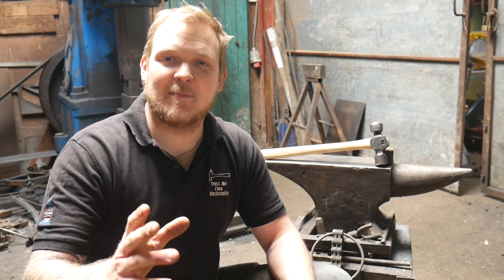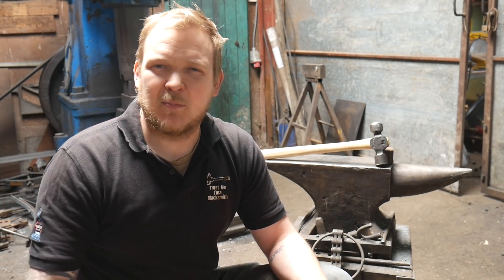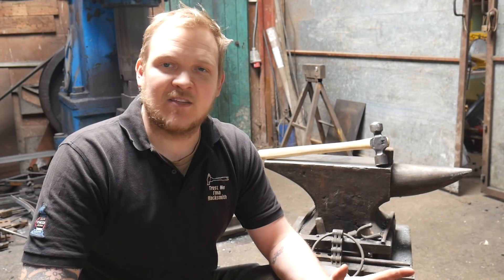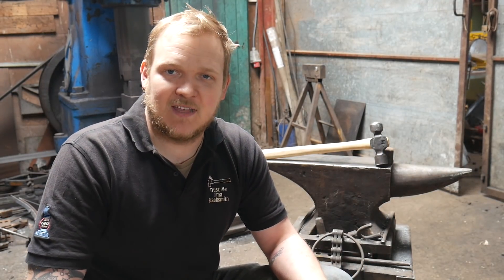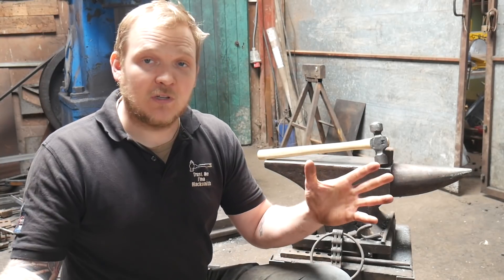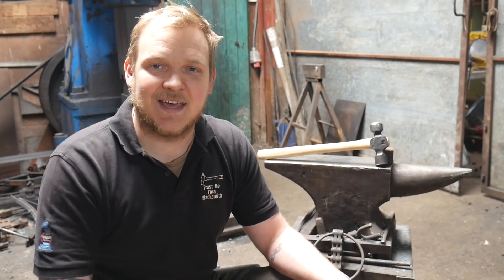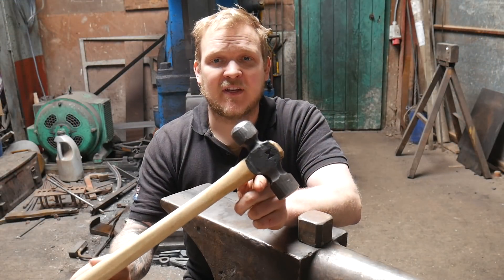Thank you so much for joining me, I do hope you've enjoyed today's episode. This is part two in a three-part series on hammer making. These videos are being released over the course of this week — part one is already out, part three will be released in the next couple of days. If you're a Patreon supporter you already have access to the full series plus some extra content, so definitely go and check that out — there's a link in the description.